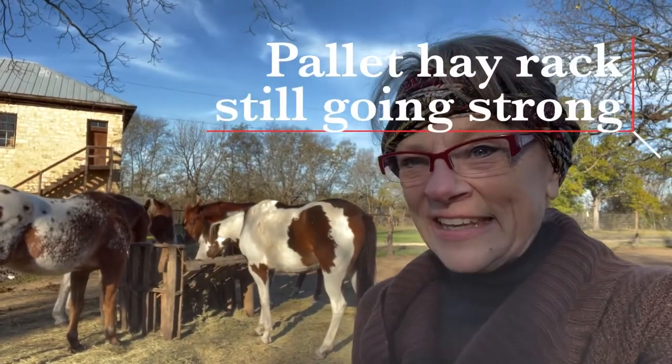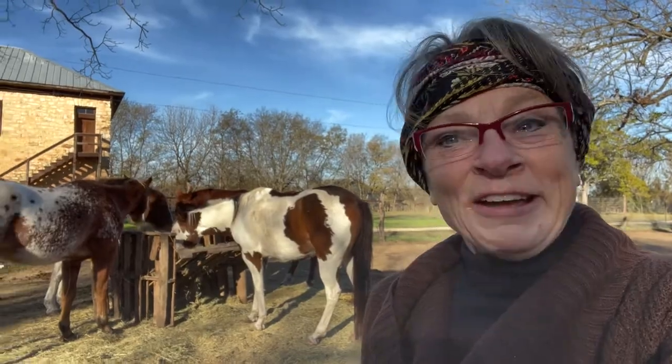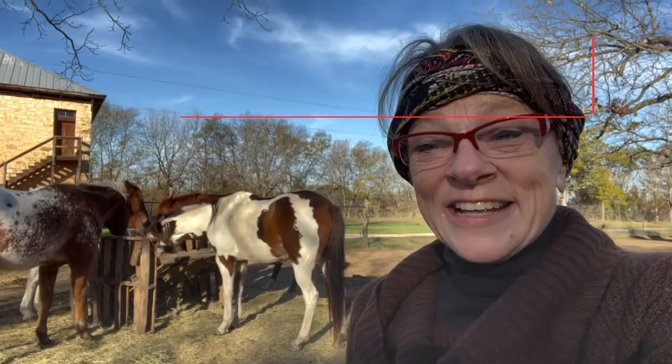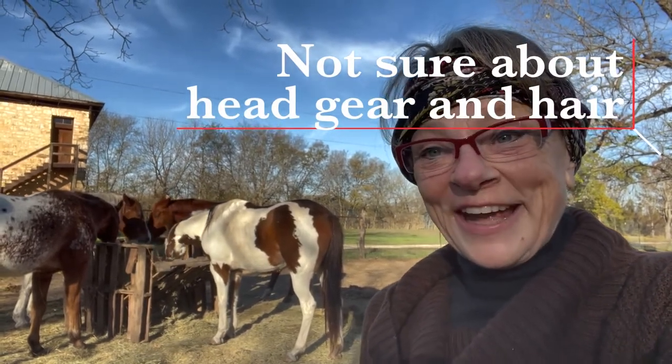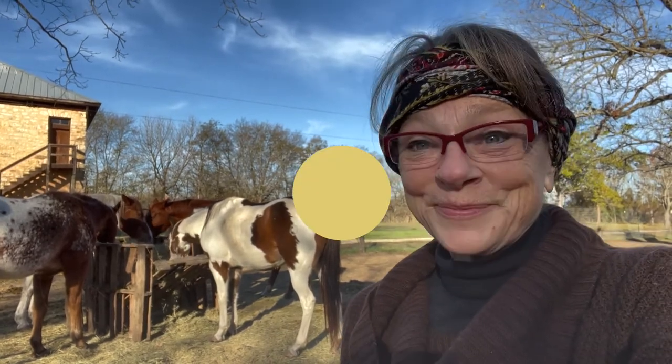Naked Ranger here looking at this hay rack I made out of four pallets almost six months ago, still together. While I've tweaked it a little and strengthened it as they move it around from hay and pushing, it's still holding together. It was a pretty good thing — this Pinterest thing worked out for Naked Ranger.